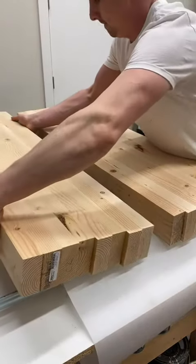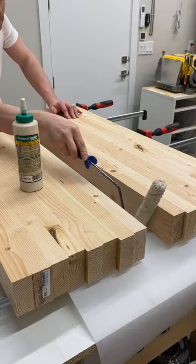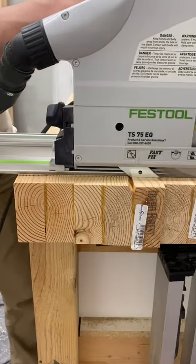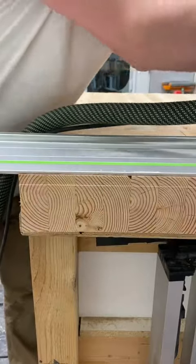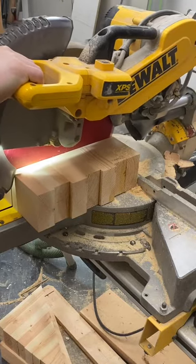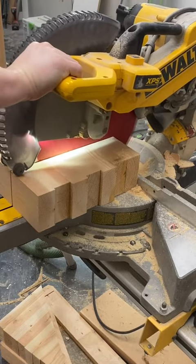Some of the stair treads will be much wider, and I'll be gluing two sections together later on after all the planing is finished, making it much easier to sand later on. When gluing the 2x4s together, I used parchment paper below to prevent the glue from getting on my clamps.